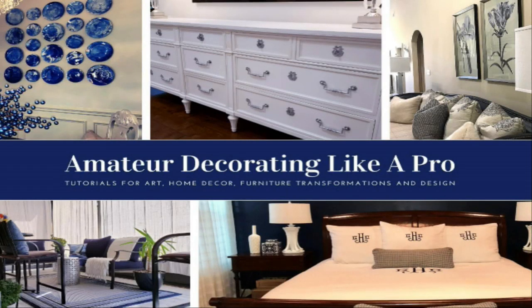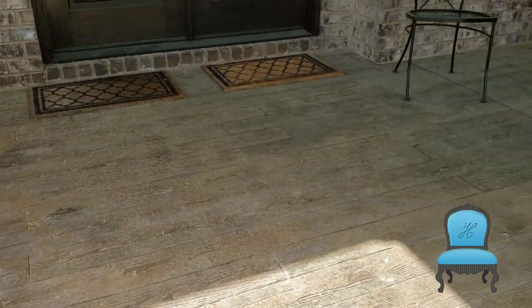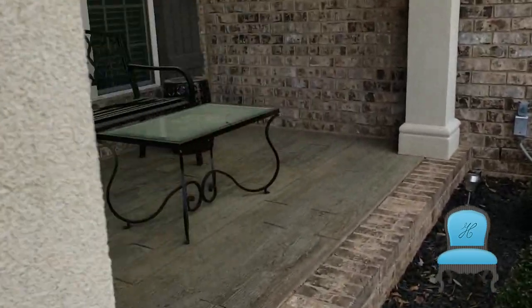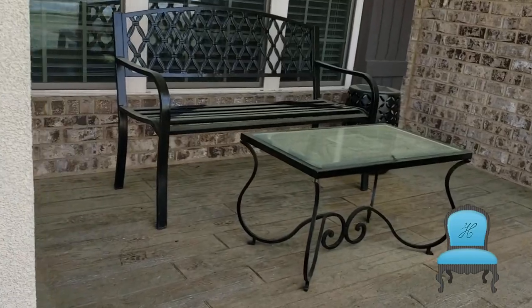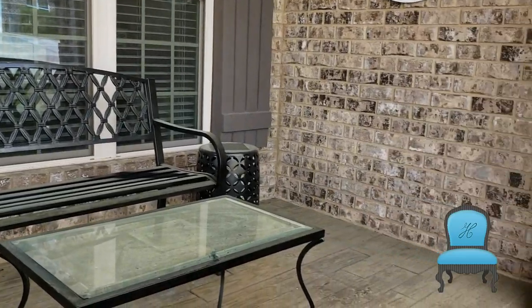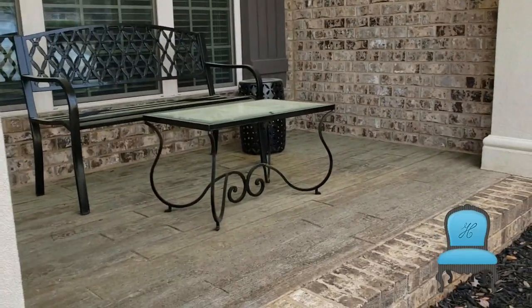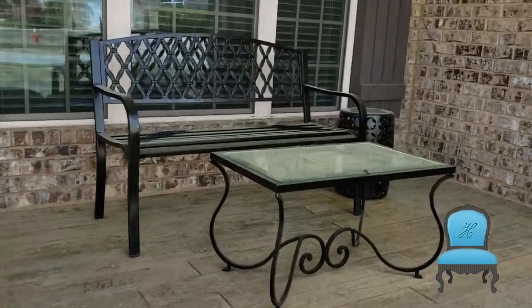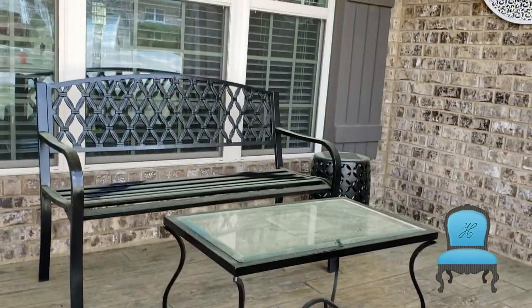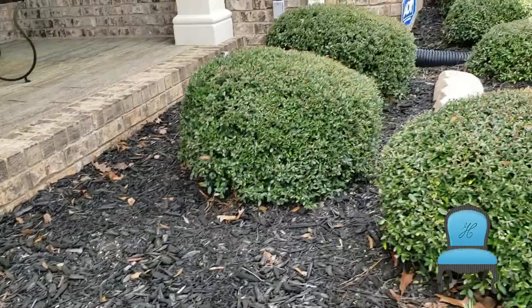Welcome to Amateur Decorating Like a Pro. I am Katherine. I am bundled up — I got on two jackets, two pairs of pants, and a hat. It's for a good purpose because I cannot take how the yard is starting to look with all this pollen. Does your front porch or house or outdoor areas look like this? I hate it, but I have to endure it because it's just the process of going into spring. So today we're going to kick it into gear and do a small project.